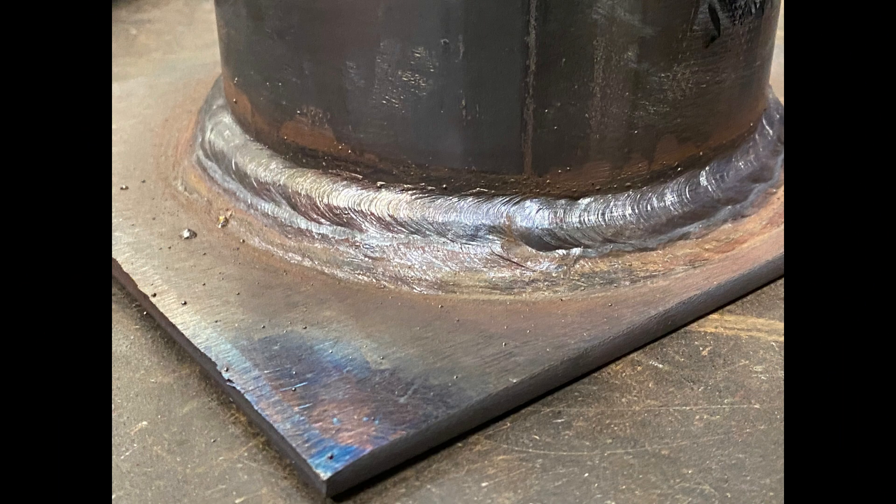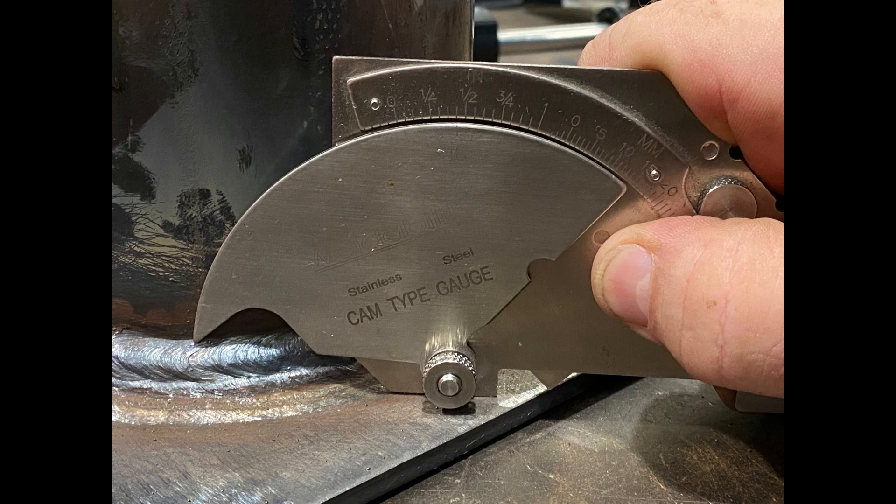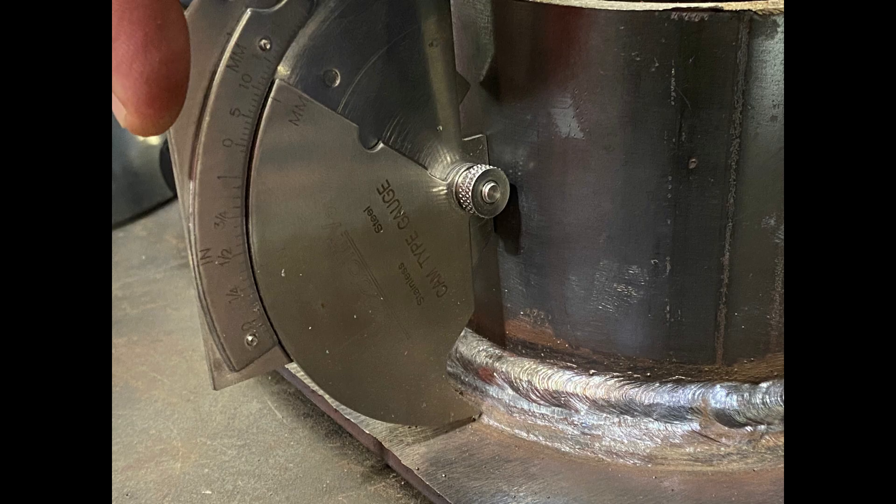Here's a picture of the completed run. The idea with a fillet is to make sure it's consistent on both the bottom plate and the tube. With our fillet gauge we measure the top height, which is about 10mm, and then check that against the bottom — if it's a 45 degree angle, both measurements will be exactly the same.